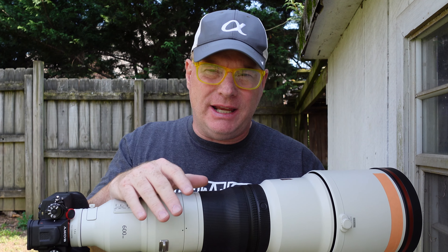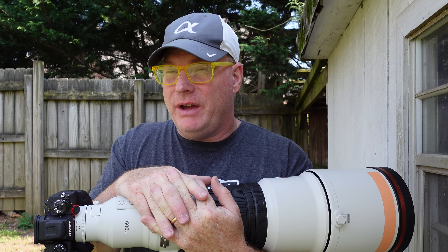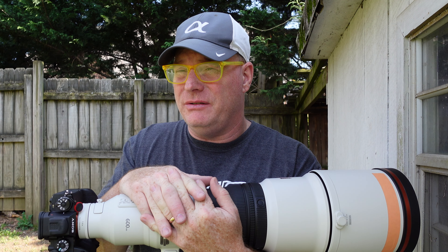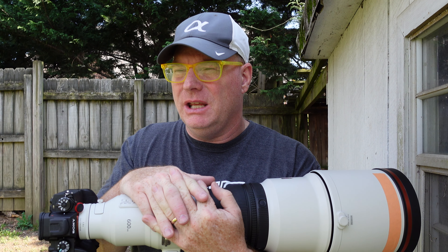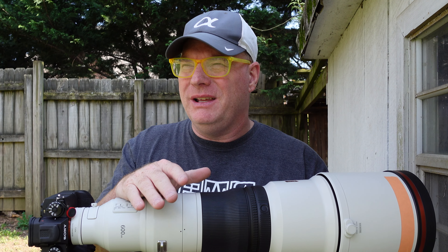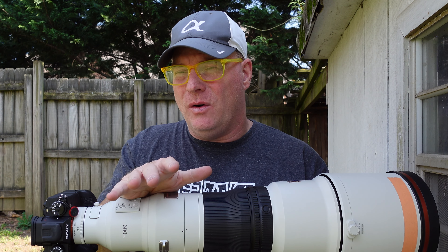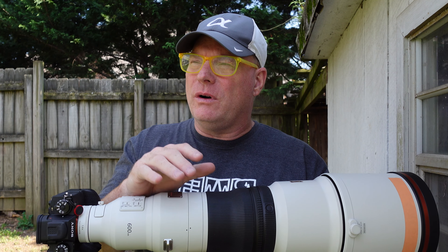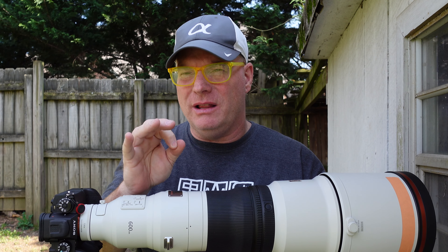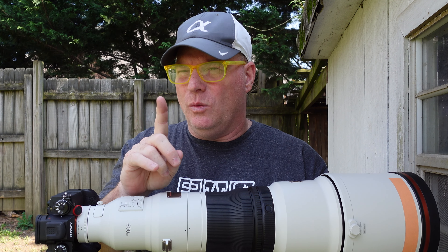In the old days of film, a thousandth of a second was really, really fast. It stopped action in ways that you cannot stop action with a CMOS sensor in a digital camera nowadays. It was almost like a two or three for one — a thousandth of a second on film is roughly equivalent to about 1/2500th of a second in digital. So it's harder for a CMOS sensor by its nature to stop things as well as a CCD sensor or film did.